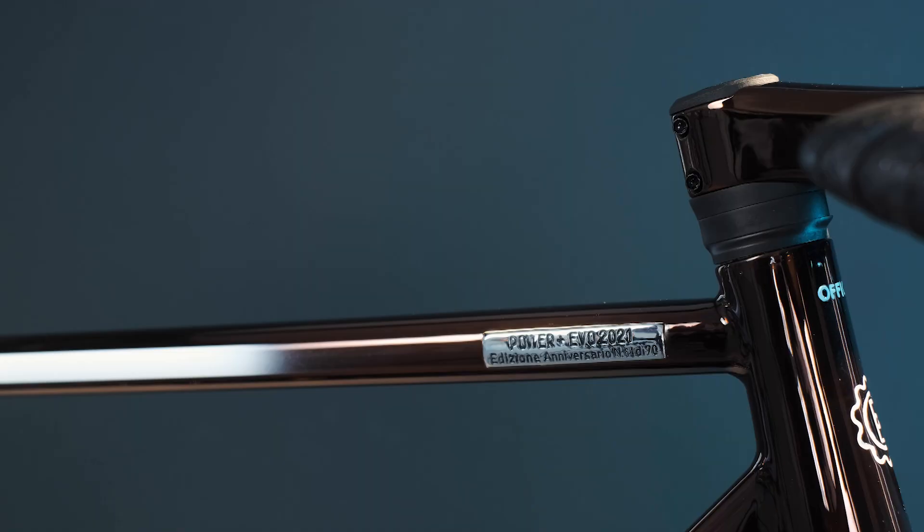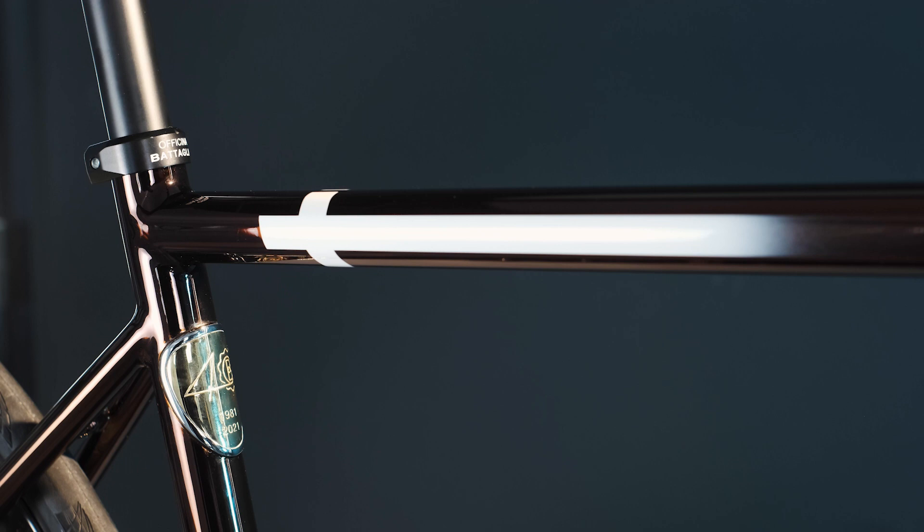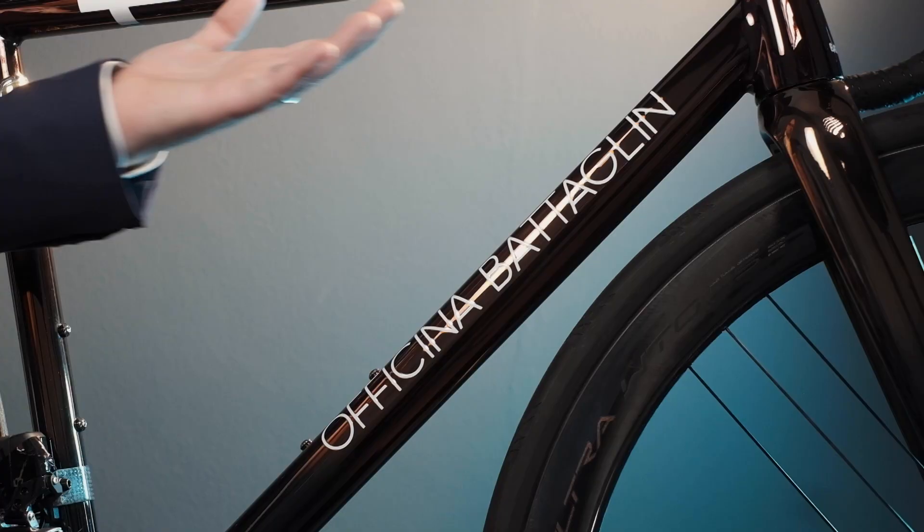So, here we have a Power Plus EVO 2021. It's the limited edition, launched last year to celebrate our company's anniversary. You can tell this because the frame has been decorated with a 24K gold plated badge on the seat tube. The finish is an antique bronze chromo velato, fading to black in the lower areas of the frame.